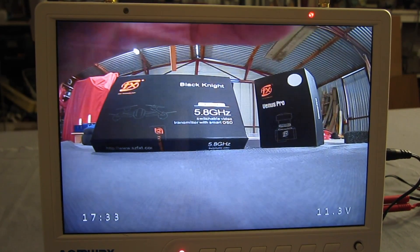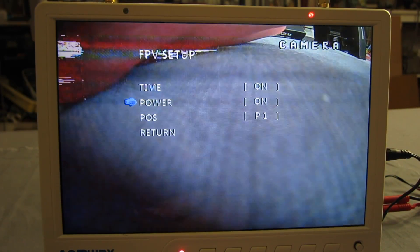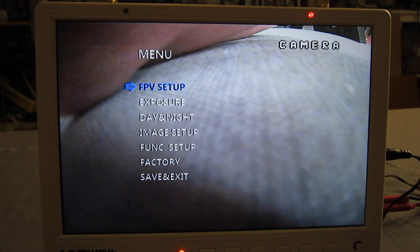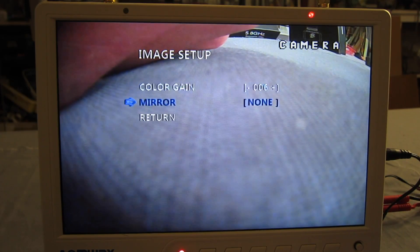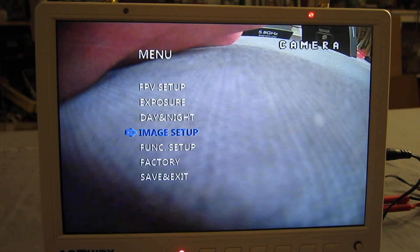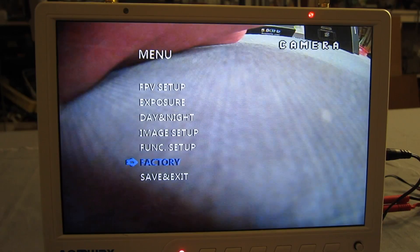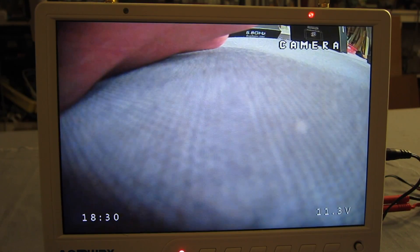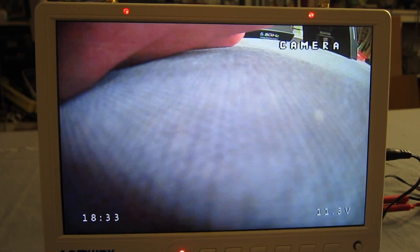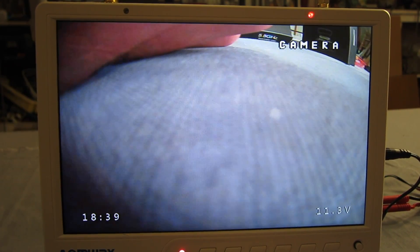If you press and hold the OSD center button for two seconds, you get the camera OSD setup. You can set time, power and position. There's exposure setup, day-night image setup with gain, mirror and return. Function setup: PAL, 16:9 or 4:3, change the language, factory reset, save and exit. So we've got time and voltage from the camera. We can have that from the camera or the video transmitter — whatever you want. I'll leave it as the camera, I think.